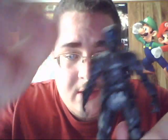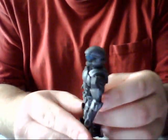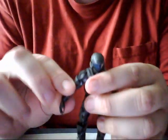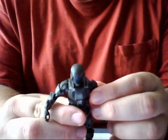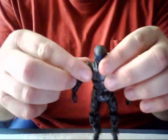As you can see, the figure is highly, very highly detailed. It has quite a lot of good moving parts to it, and another cool feature is that you can actually take off his armor, as you can see here.